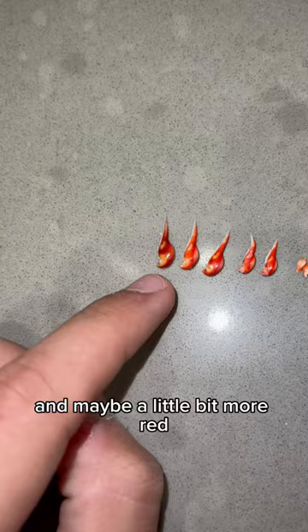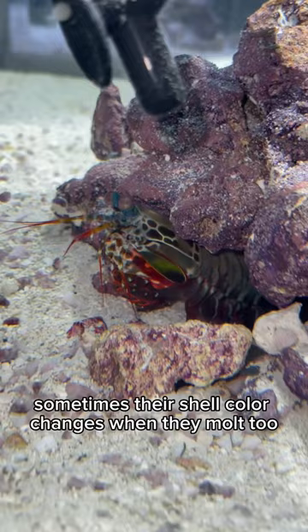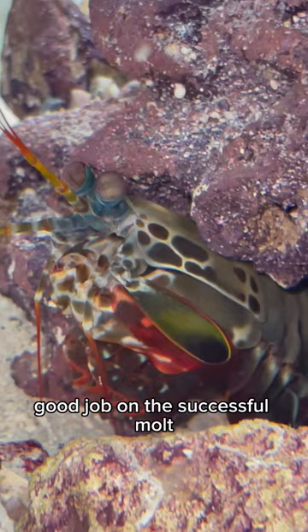This is awesome. I've been so successful at tracking his molt, so it's really cool to see him growing. And sometimes there's shell color changes when they molt too, and he looks like he's going for a little bit more of an olive color. Good job on the successful molt, kaiju buddy.